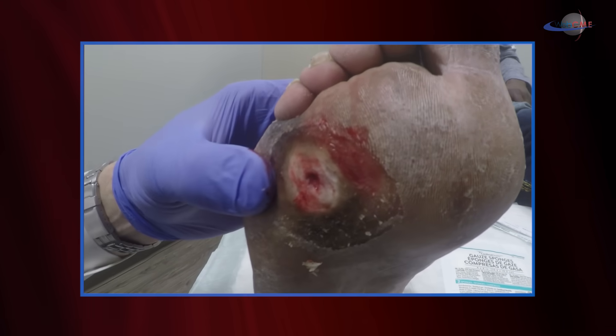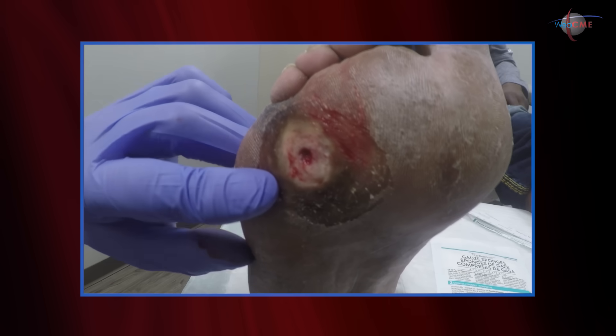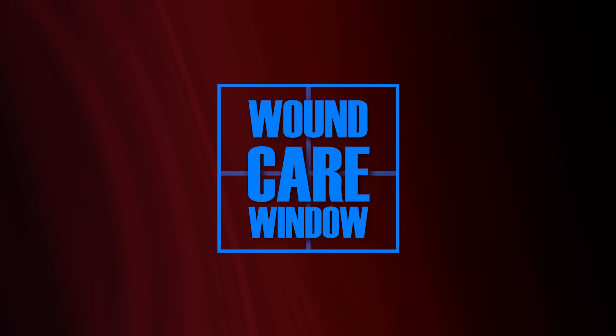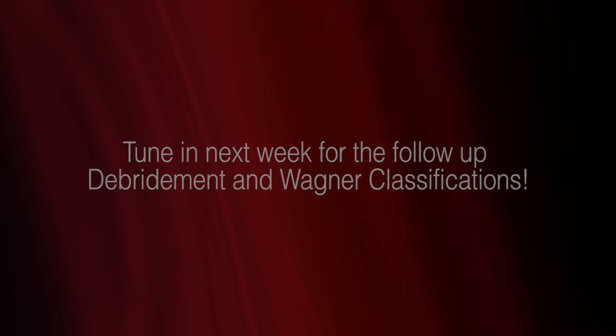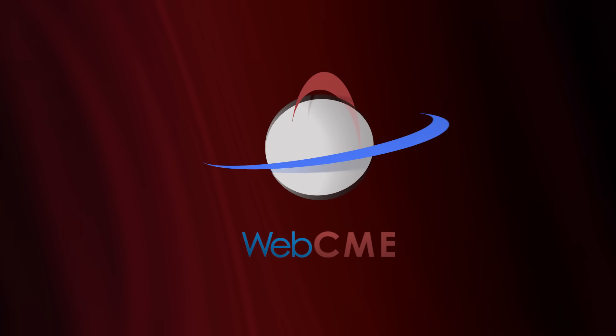So this is an adequate debridement of a patient who presented with a diabetic foot ulcer. This is the first step in managing this patient.